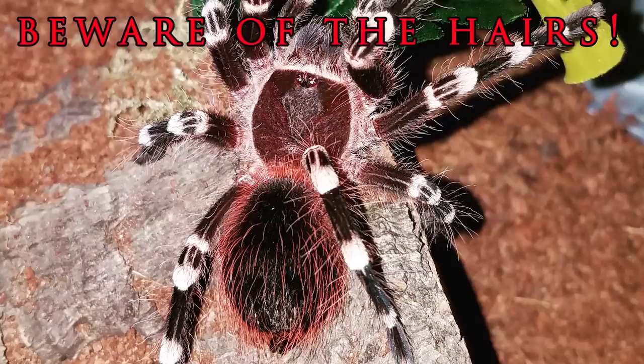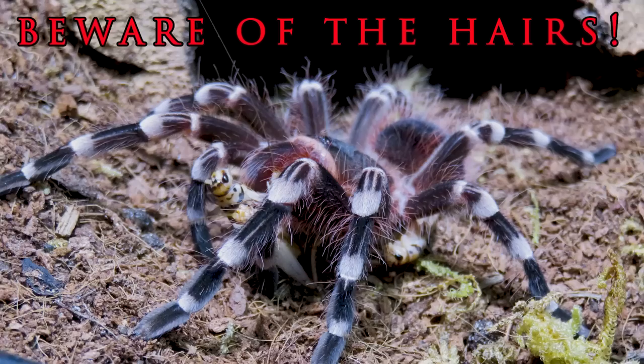Be careful not to get these urticating hairs in your eyes, nose, or mouth, as that can be very uncomfortable and possibly dangerous.